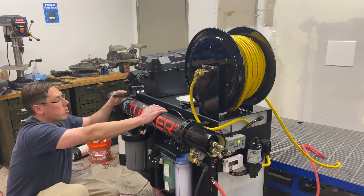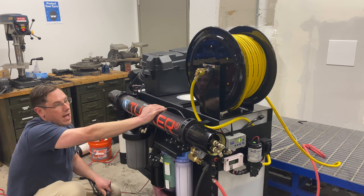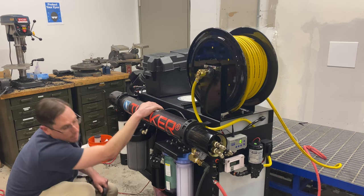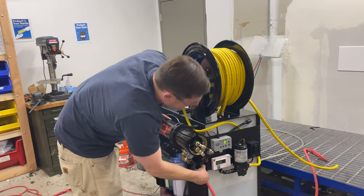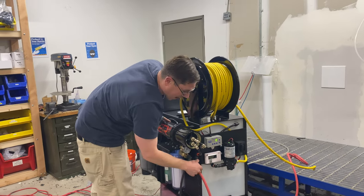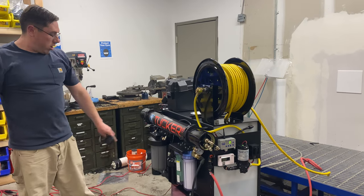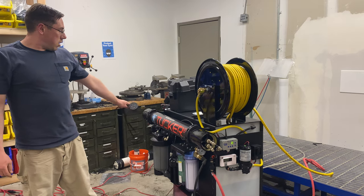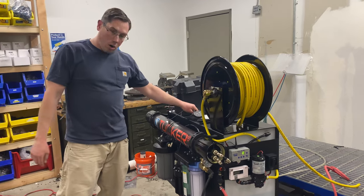Here's your reverse osmosis membrane. It's going to do about 90% of the work for purification and it'll also produce a waste stream. At your RO you will have a bypass valve to either run in flush mode as it is now, or close that down. You can hear the boost pressure come up through the booster pump and it's going to start making water into the tank.